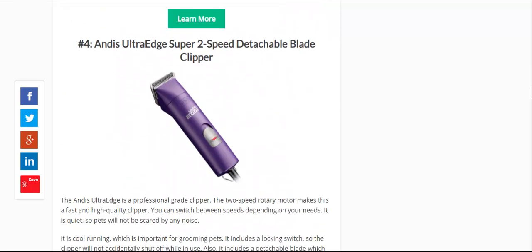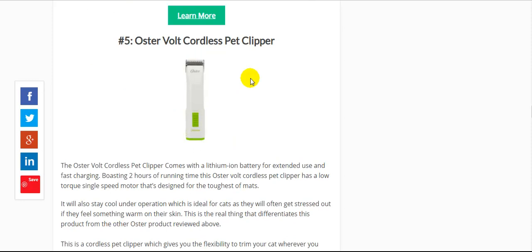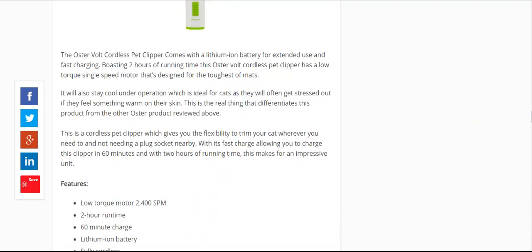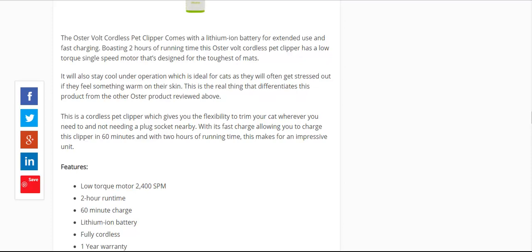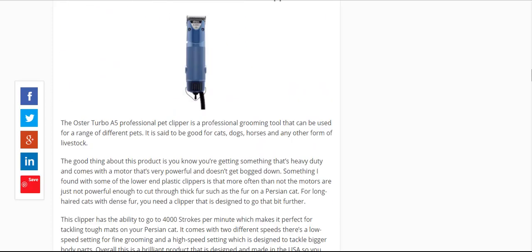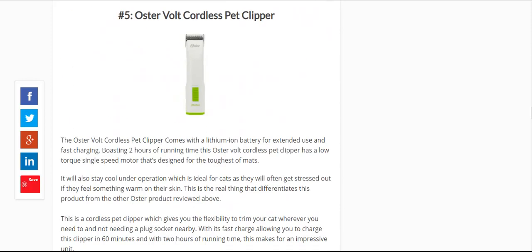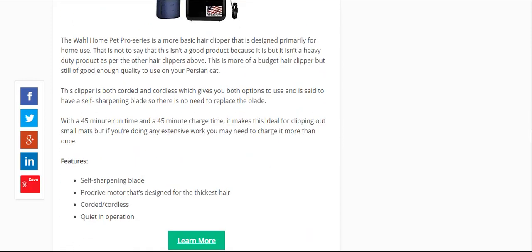Then you've got the Andis Ultra Edge, which is a good sort of entry-level clipper. And the Oster Volt is one of the top-of-the-range Oster clippers — lithium-ion battery — but it's slightly more expensive than the Wahl Bravura, and from speaking to groomers, the Wahl's better. So those take spots four and five.